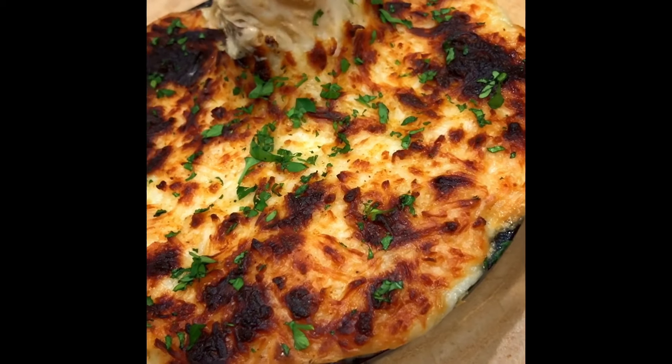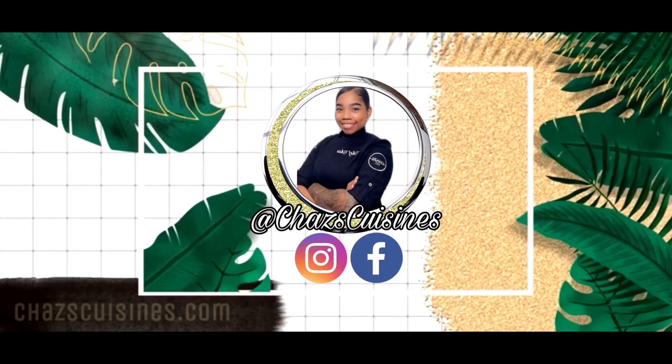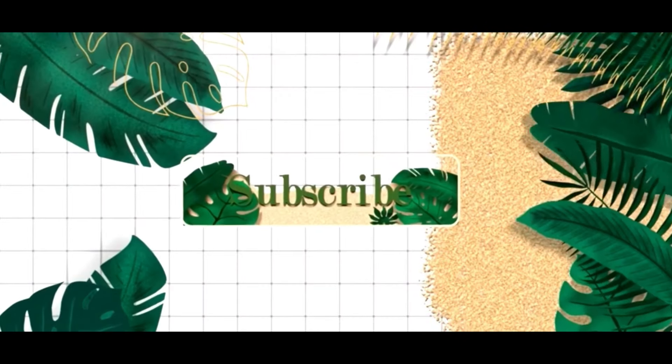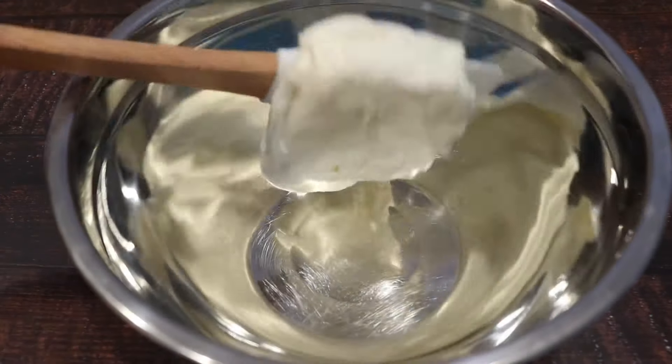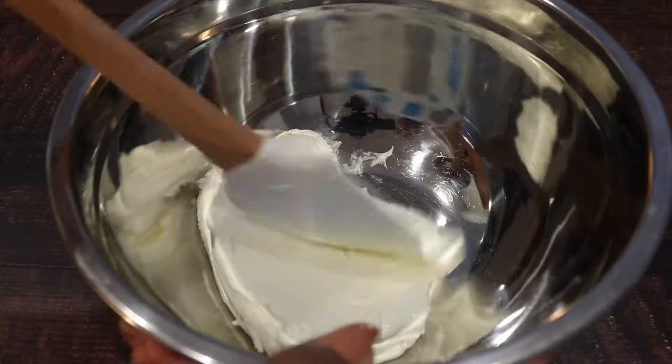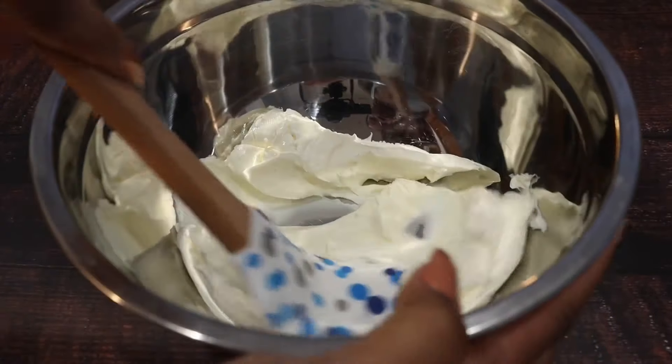Hey y'all, welcome to Chaz's Cuisines! Today we're making crab dip. In a bowl we're gonna go ahead and add some room-temperature cream cheese. As you can see, I'm just breaking up the cream cheese so it's easier to get into the mix.